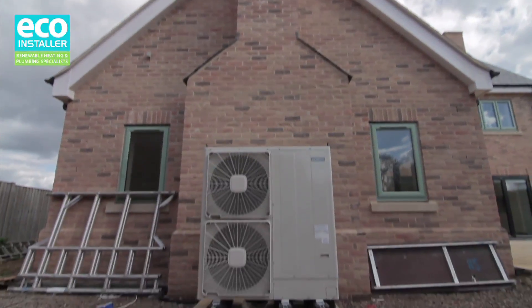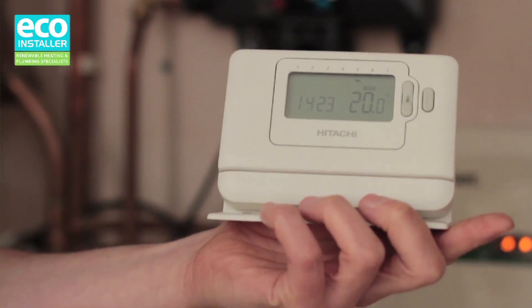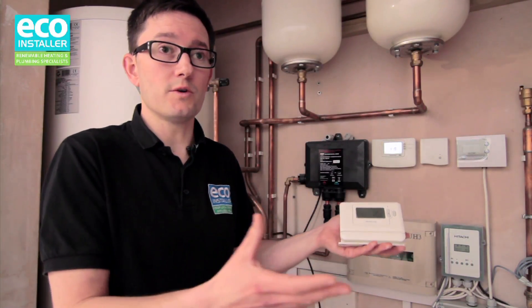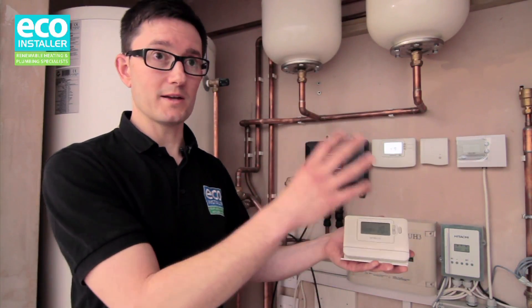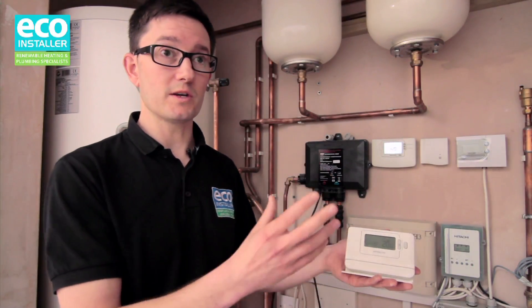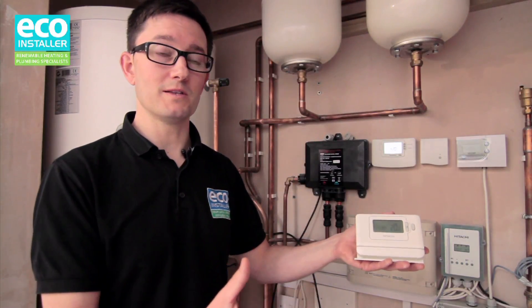So this here is an internal room temperature sensor for the heat pump. You can set the temperature that you'd like the house to be, or a given zone — a room where people are — and if you take this device to that room, then the heat pump will make sure that that temperature is maintained in that area. It's a very useful feature. It saves you money, it saves energy, because you're only heating the areas where you mean to heat.